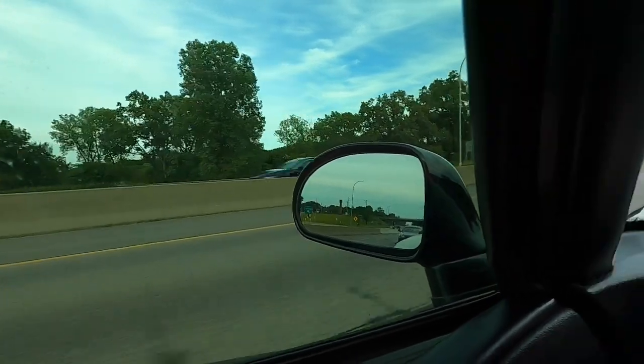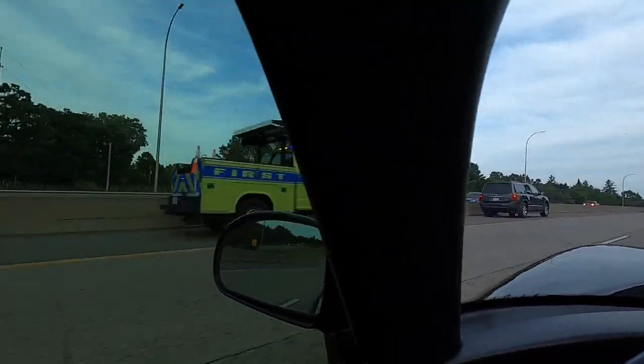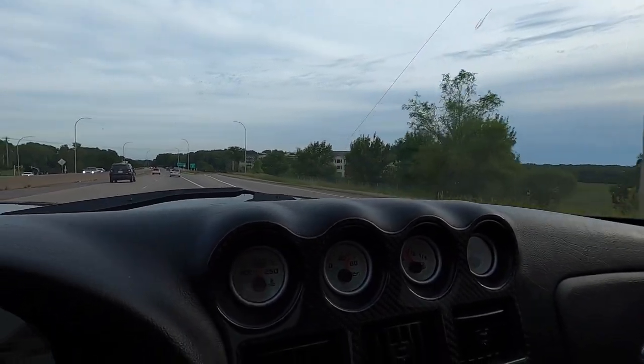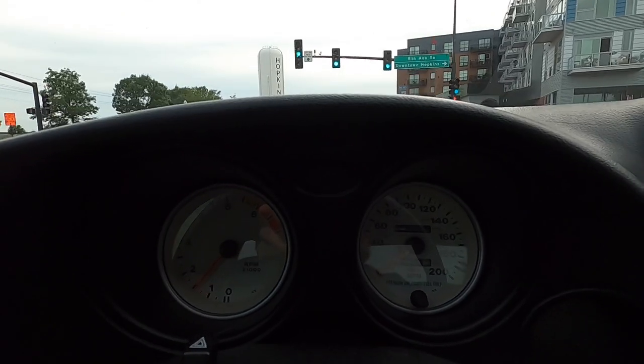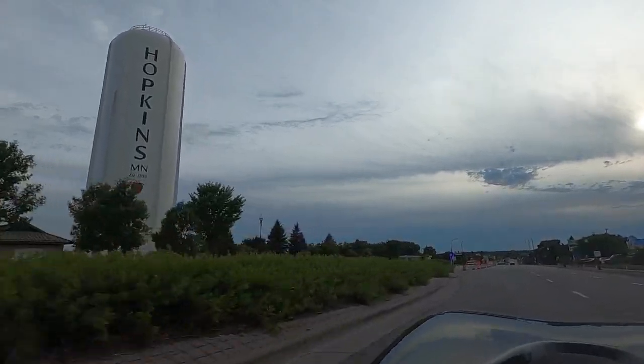Feels so good to be in the Viper again — it's been sitting in the garage too long. My wife and I took it out the other night for our anniversary and that was really the first time in a long time I've gotten to drive it. So we're gonna go pick up that crank. I'm thinking about making some more videos on the Viper in the upcoming weeks because I've just been kind of neglecting the Viper videos having so much fun with the truck.